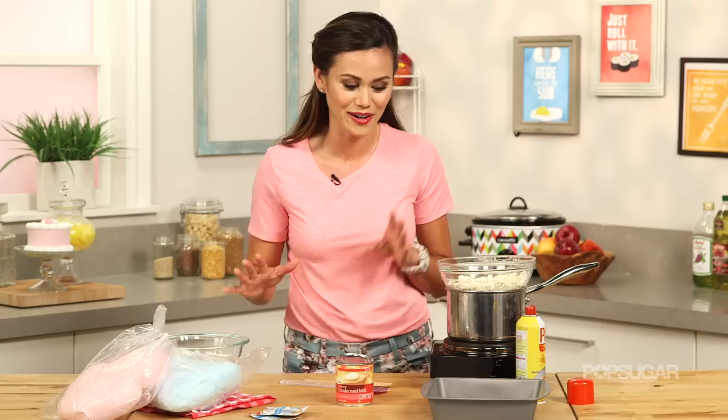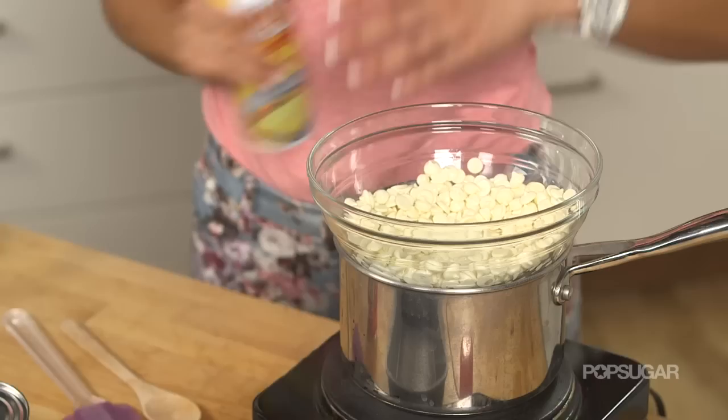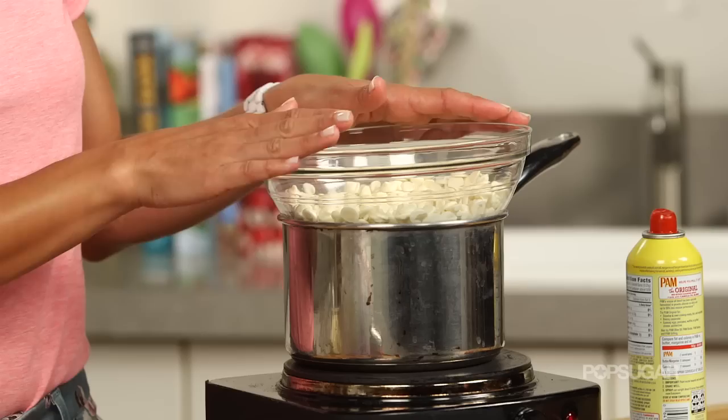I'm gonna start by spraying my 8x8 pan with some nonstick cooking spray. And then into a double boiler, I've already started melting my white chocolate chips. A double boiler is basically a heatproof bowl over a pot of simmering water, just so that we can slowly melt our white chocolate chips.